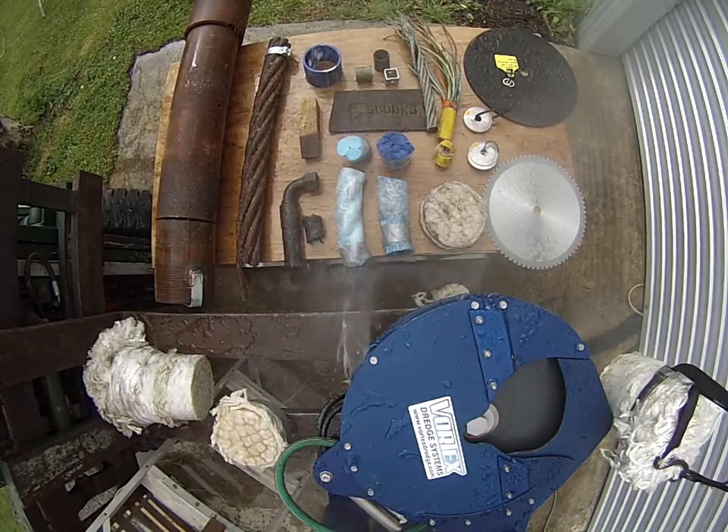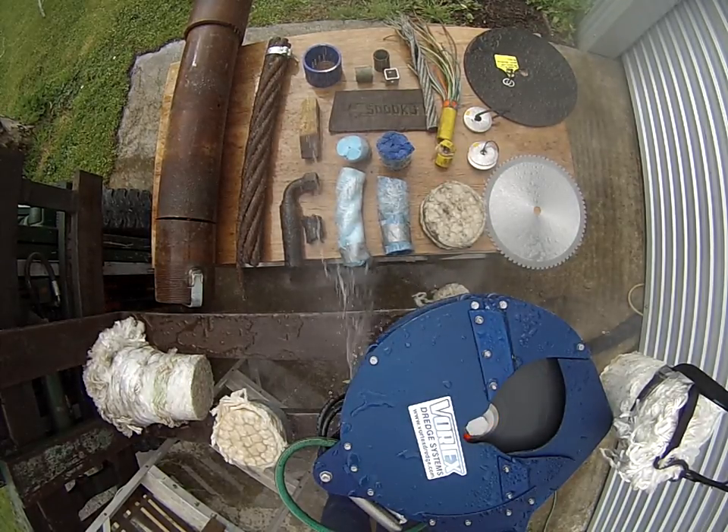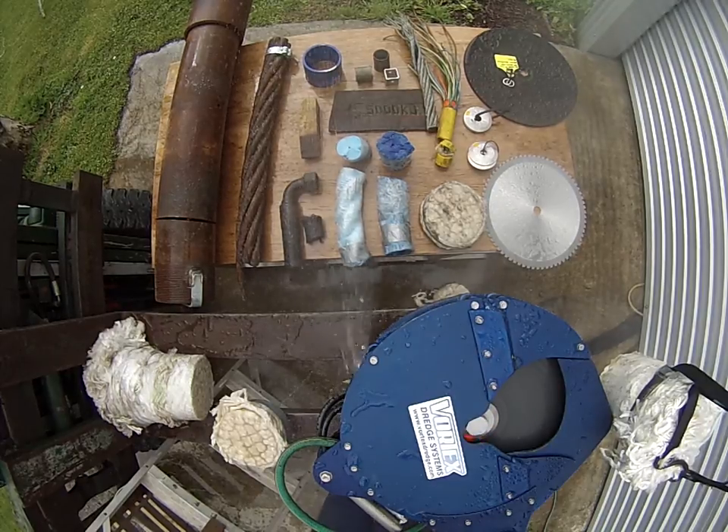Here we have the new Vortex Multi Cutter. The tool has been designed to cut pretty much anything. It's very simple in its operation and very light.